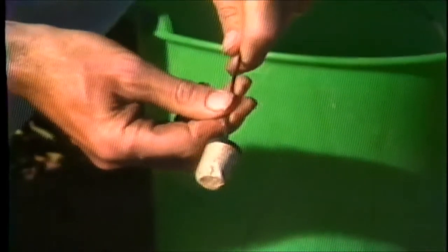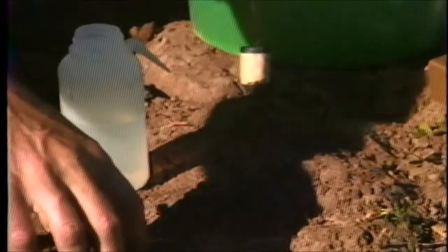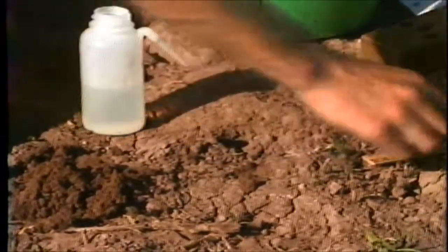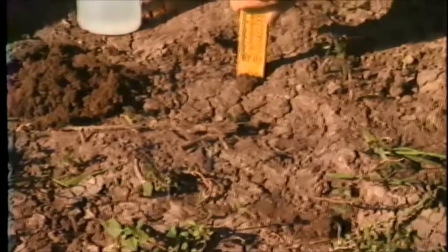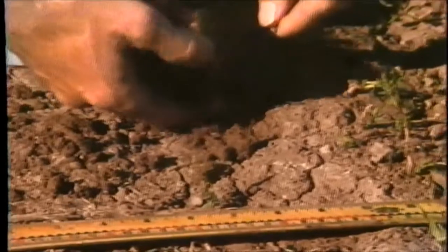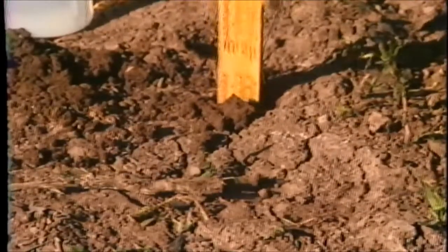We will demonstrate the installation of the gypsum block in our hole prepared at 15 centimeters. It's done the same way as with a tensiometer. A mud slurry is prepared, and the gypsum block is forced into the hole to the proper depth. The hole is filled, making sure that the soil is in good contact with the measuring device.